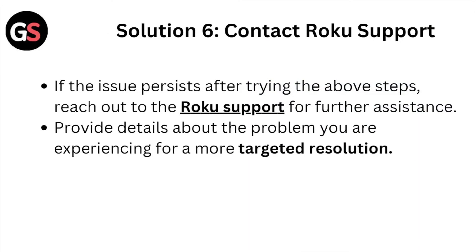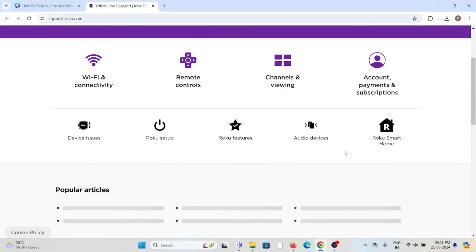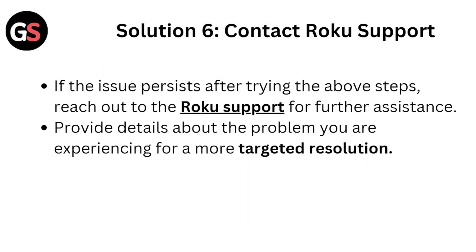Solution number six is contact the Roku support team if the issue persists after trying the above steps. Reach out to the Roku support team for further assistance at support.roku.com. Here you can raise a request or send an email to the technical expertise team — they will help you resolve the issue and provide a better solution. Provide details about the problem you are experiencing for more targeted resolution.